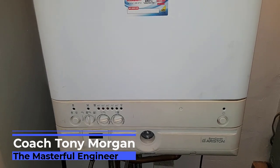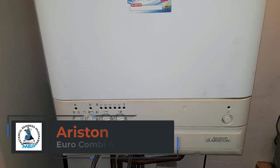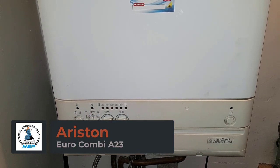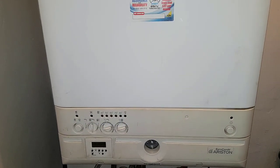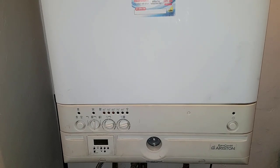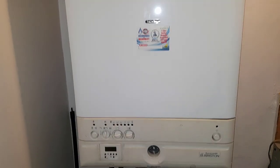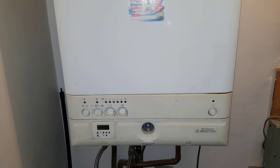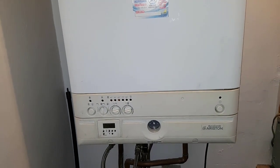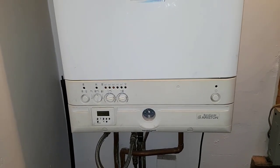Hi, this is Coach Tony Morgan and today we're looking at an Ariston Euro Combi. This Euro Combi comes in two sizes: a 23 and a 27 kilowatt. It's a standard efficiency combi boiler. This one is quite an old one — you don't see many of these — but I'm going to go over it because some engineers may not have seen it or might not be familiar with it.